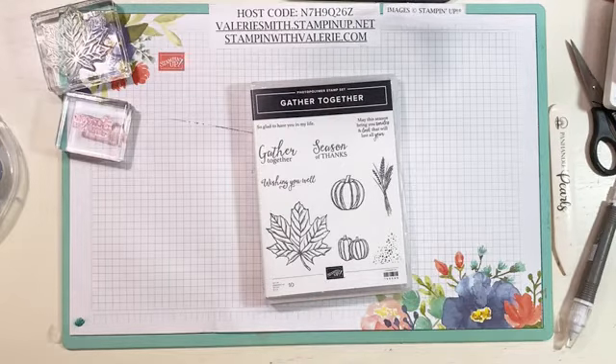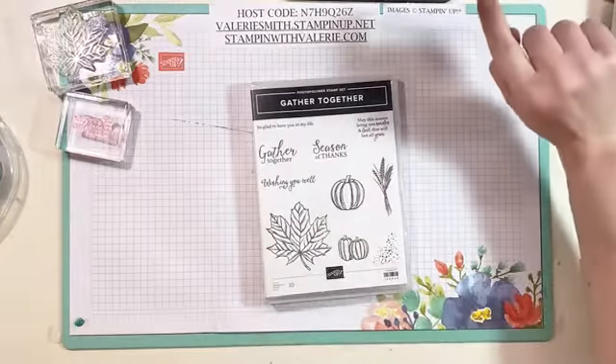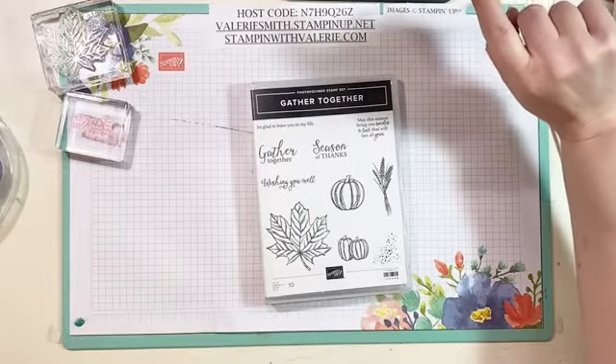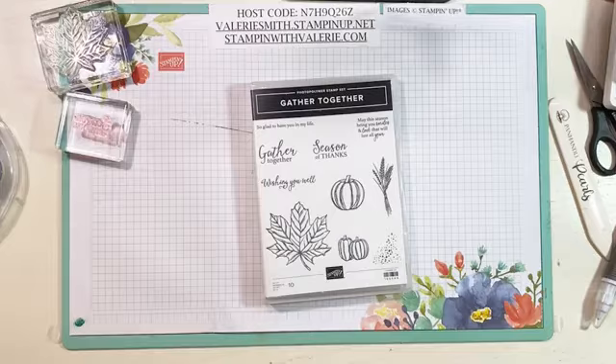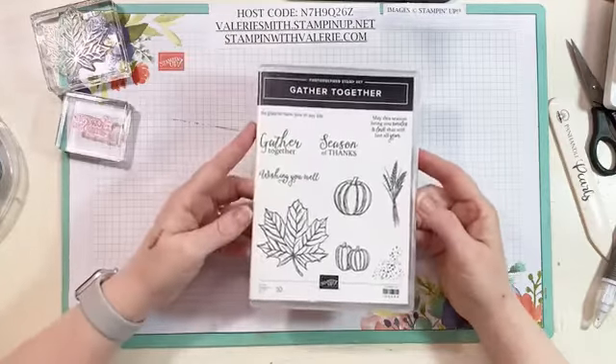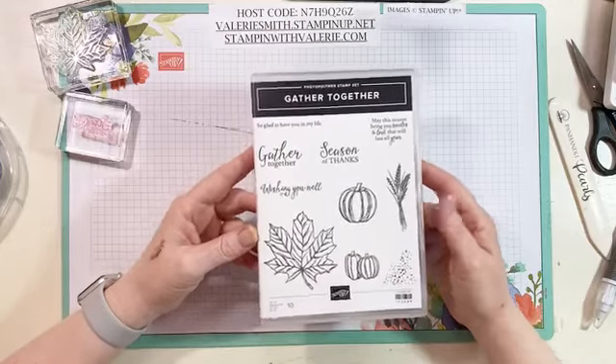Hey everyone, it's Valerie from Stampin' with Valerie. I hope you are having a fantastic Tuesday. This is my Update Tuesday post and I hope you are ready to watch a super simple card — using the Gather Together stamp set.